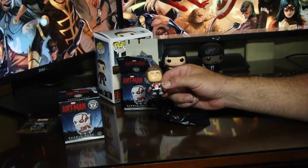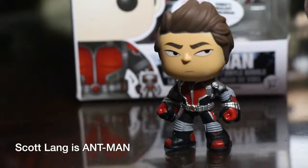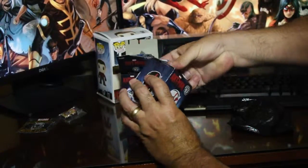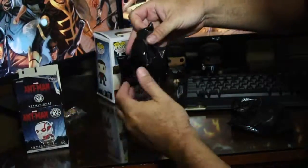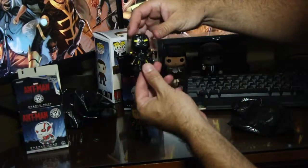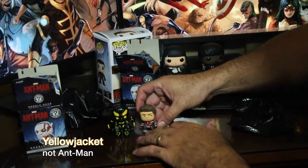The first one is a character from Ant-Man. I don't know the guy's name - the only character I know is Ant-Man. It's a pretty cool little bobble head. Let's open up the next box and see what's in it. This one is a black and yellow Ant-Man bobble head. They both stand up pretty good. So we have two Ant-Man mini bobble heads - that's pretty neat.